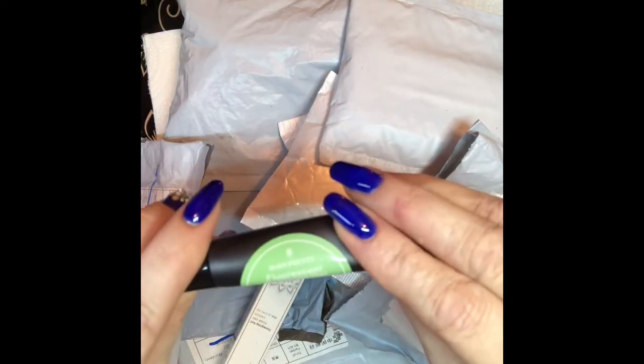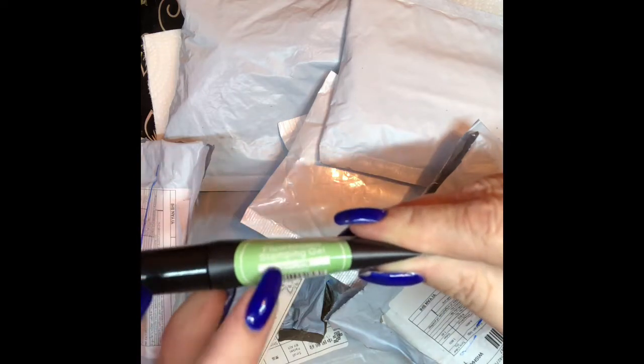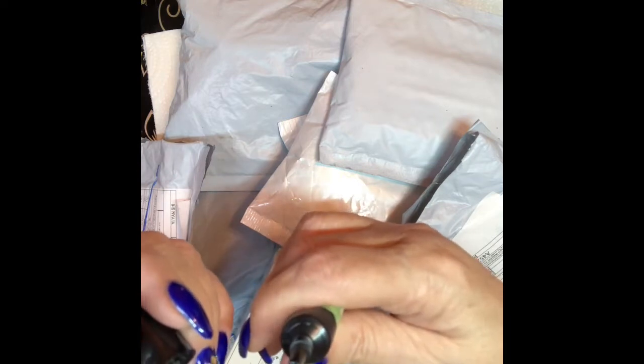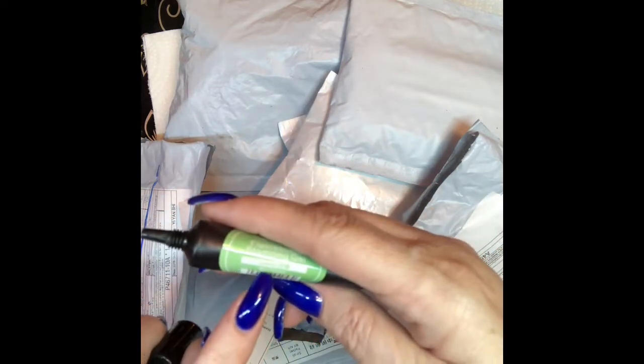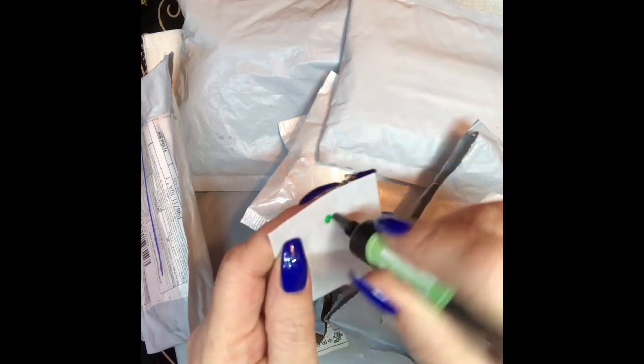It's the Born Pretty fluorescent stamping gel in lemon color — well, it's more like a lime color than a lemon. The number is BP FSG 02. Look at that!